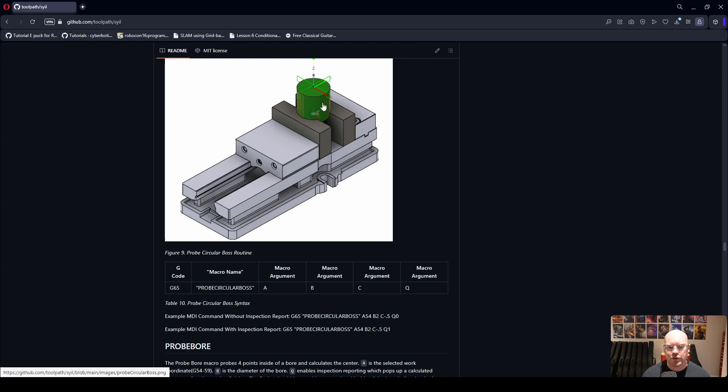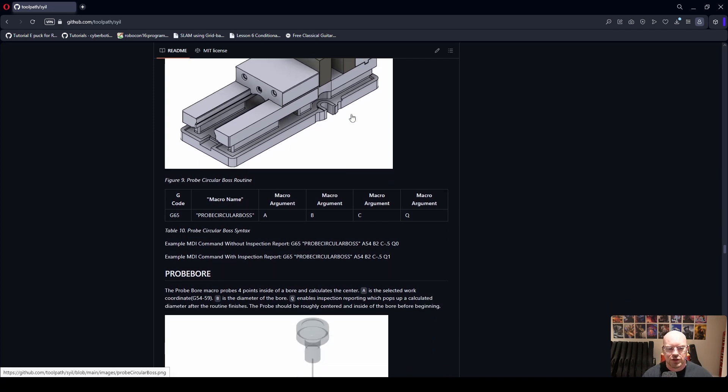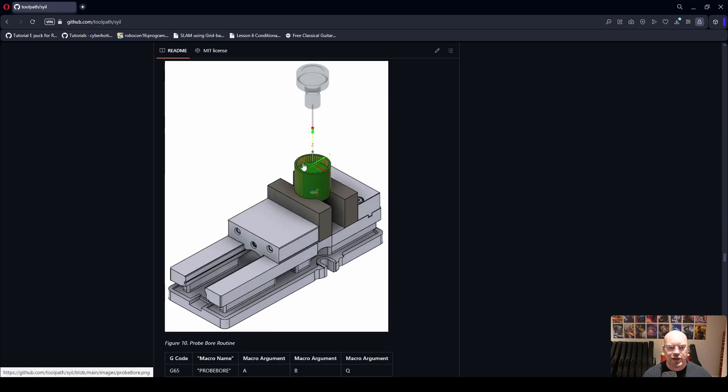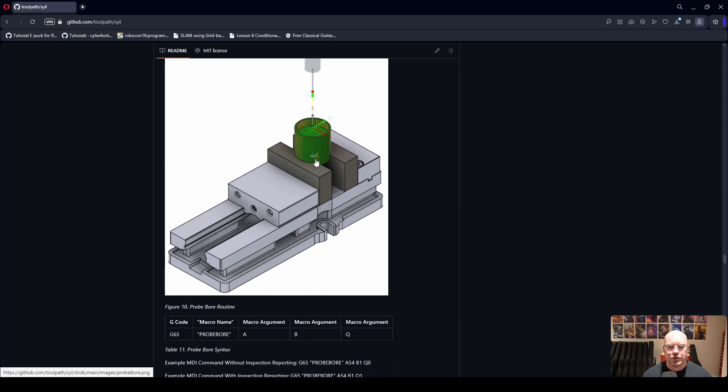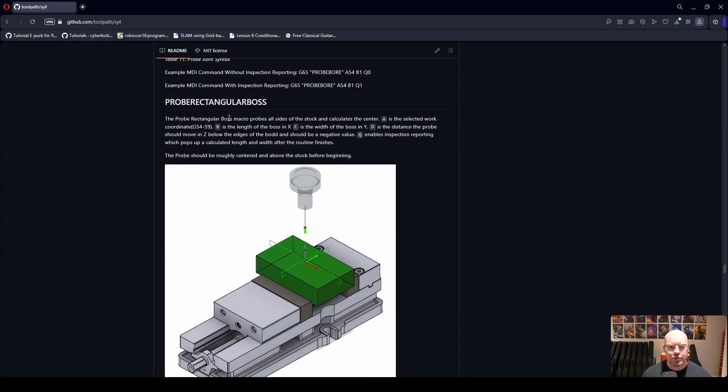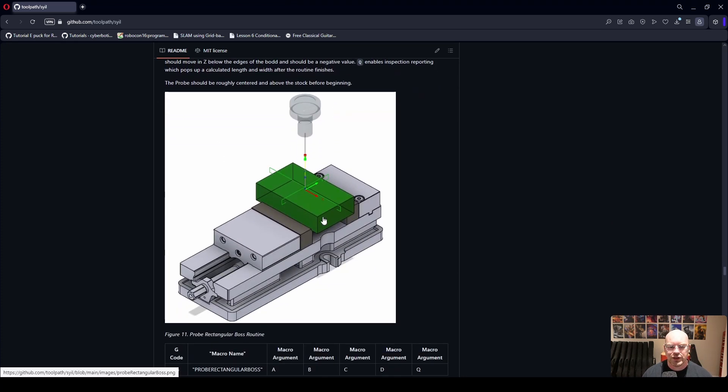We have probe X web, probe Y web, and a probe circular boss. The circular boss routine probes and sets your WCS to the center of the boss, and if you enable the Q argument for the inspection report, it also tells you the diameter at the end. Similarly, the probe bore macro lets you probe the inside of a bore, set your WCS to the center, and produce an inspection report showing the measured diameter.